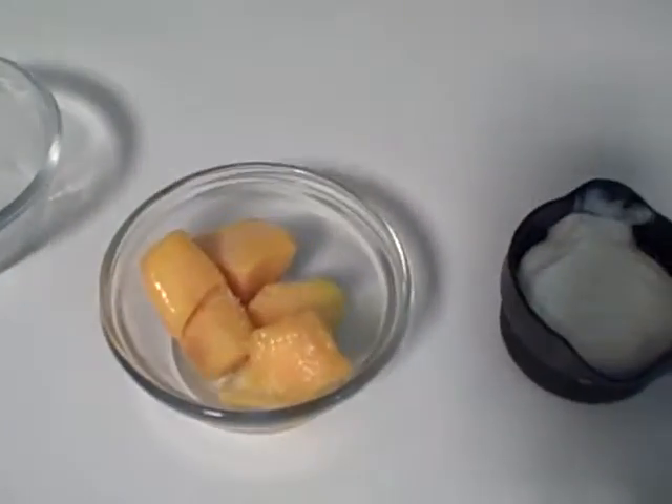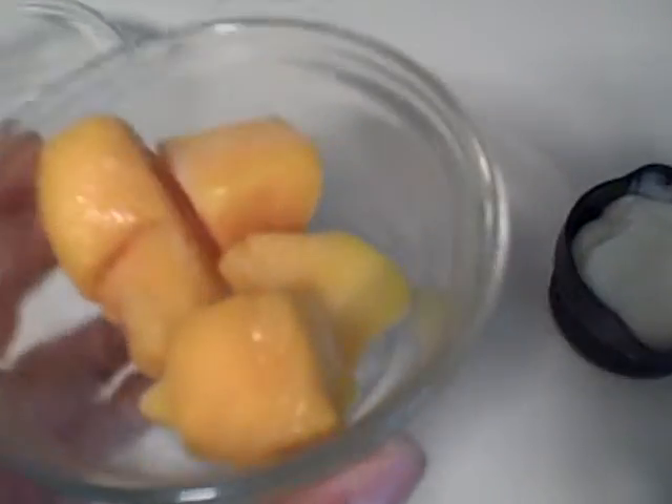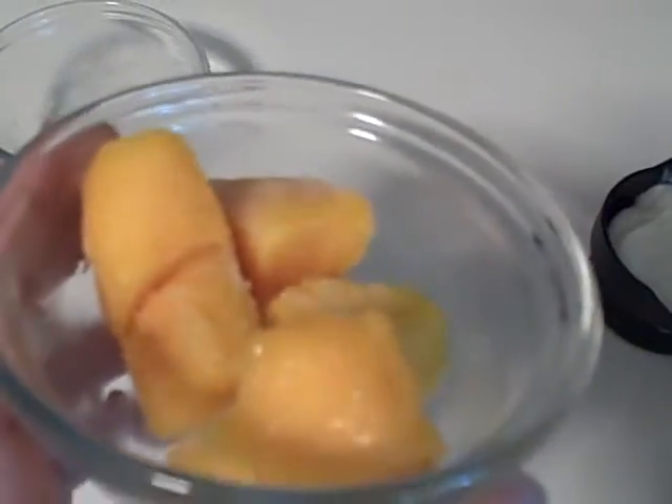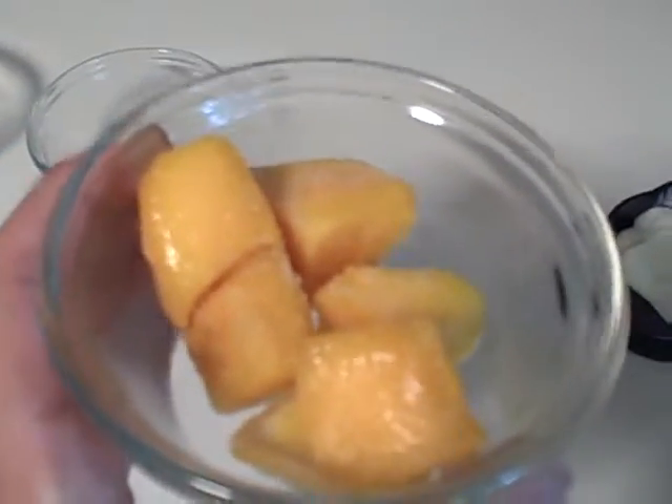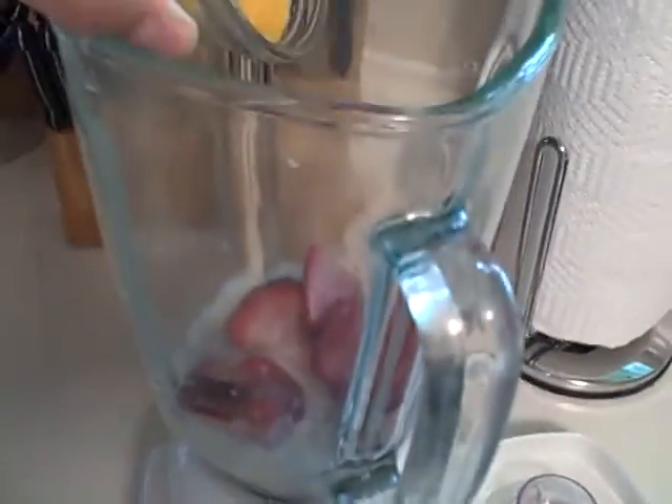Next we have frozen mango chunks. This is one half cup of mango, which has two grams of fiber, vitamin A, and 40% of your daily vitamin C. Put those in the blender.